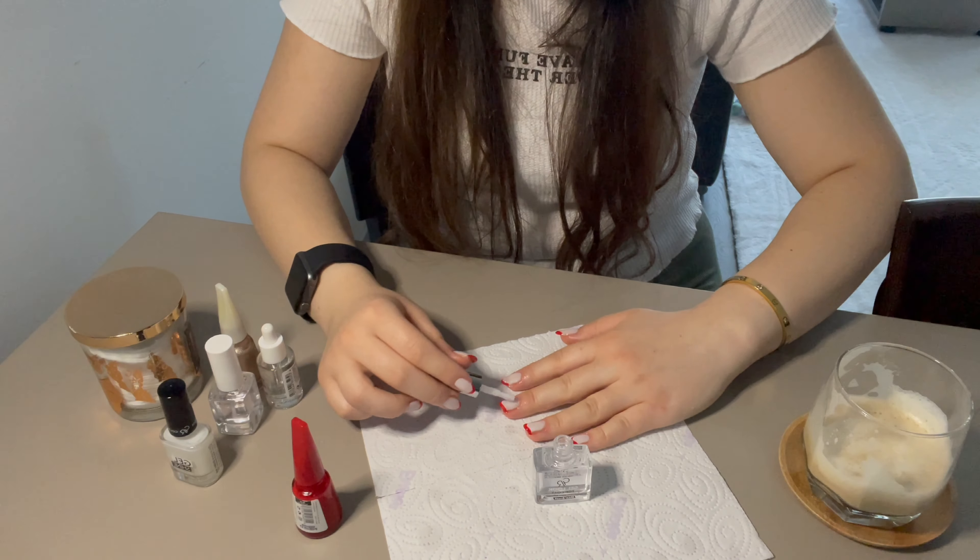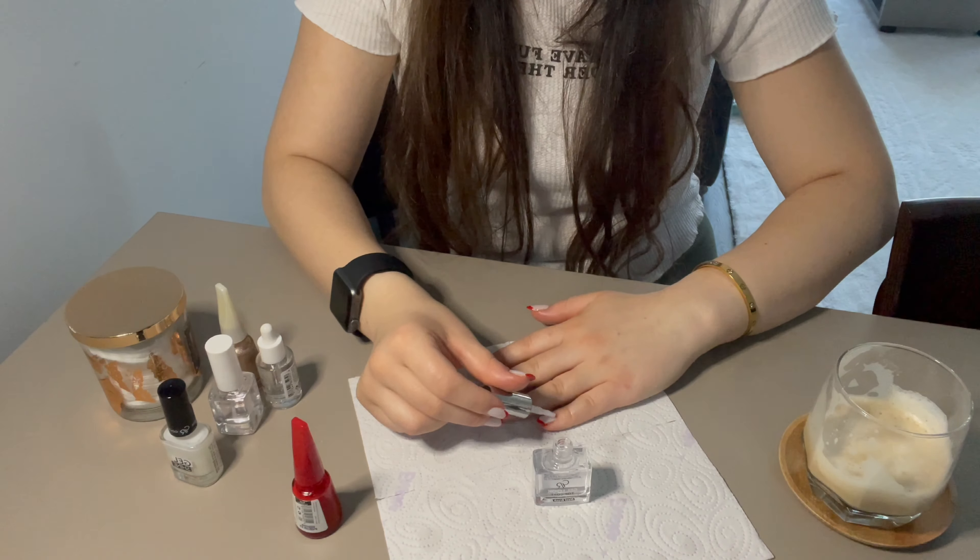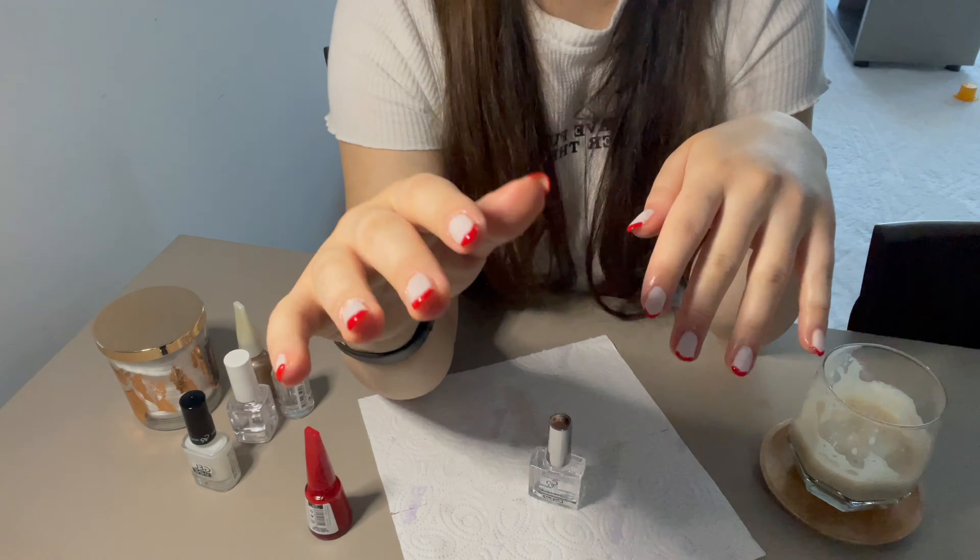All the steps are done after 6-7 seconds. If you have a UV lamp, you don't need to wait.